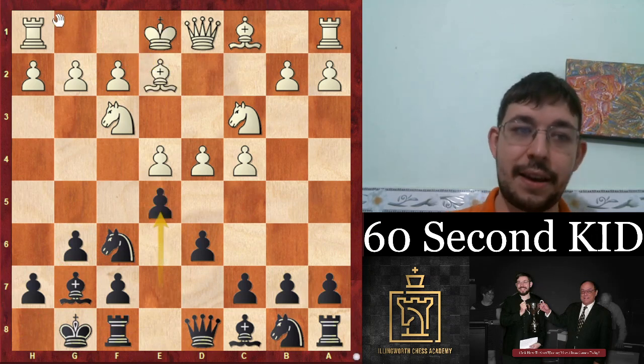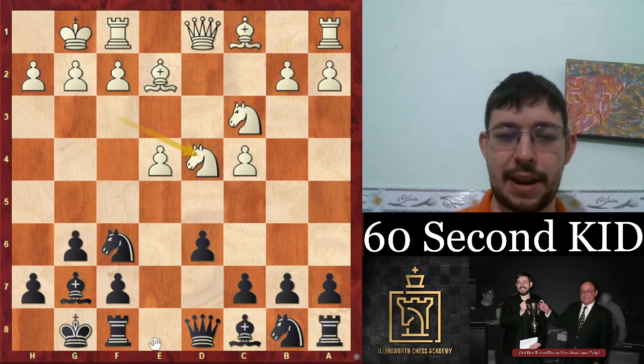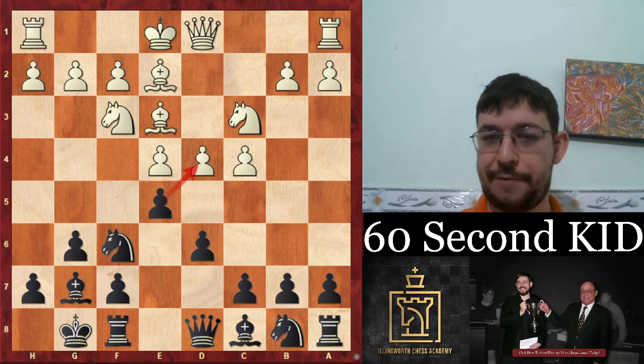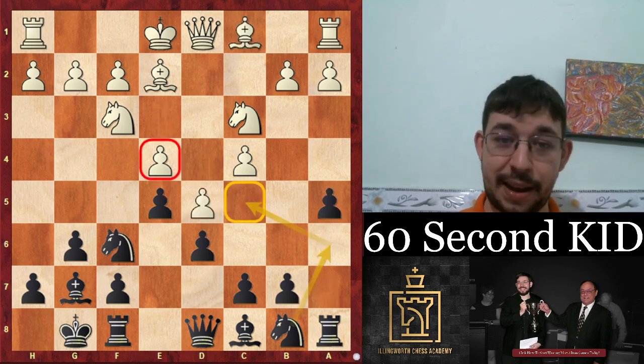It's not a real pawn sack. After castles, we open up the center and pile everything on that pawn on e4 with rook e8, f3, and now c6 to blow open the center with d5. This also works well against bishop e3 — after d5, we go a5 and play on the dark squares.